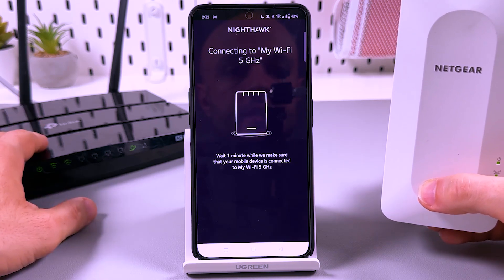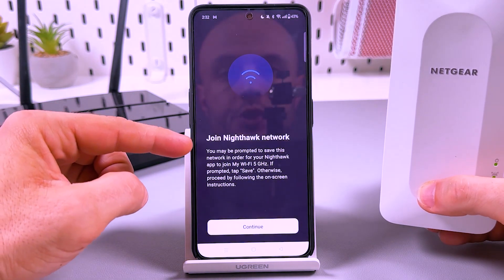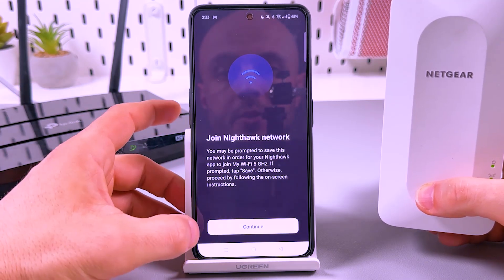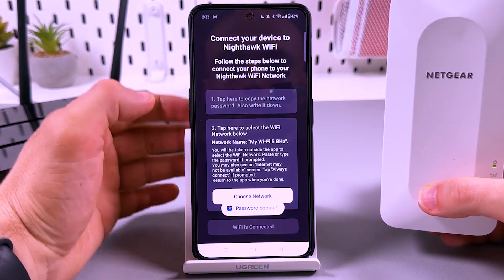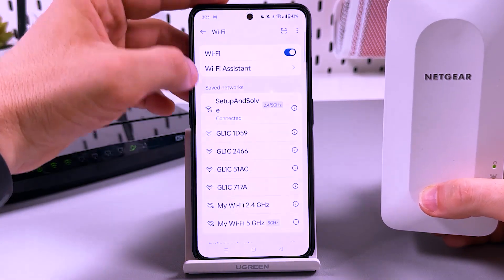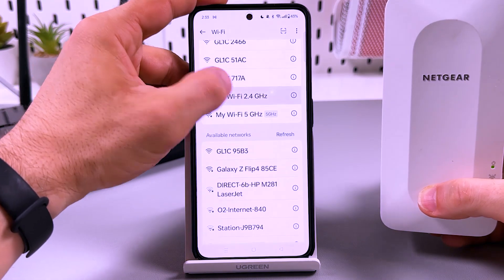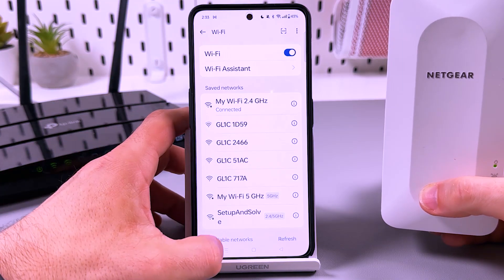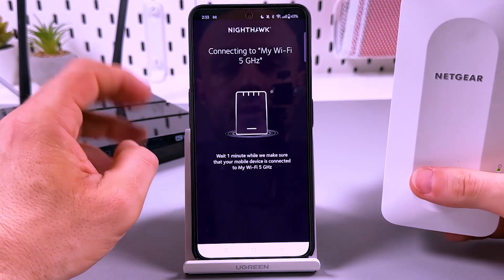If you see the message 'Join Nighthawk network,' it means the connection failed. Tap on continue, then tap on copy password just in case you need it. Go to your Wi-Fi settings and try to choose the 2.4 GHz network first. Once you see the connected status, go back to the application and wait a moment.